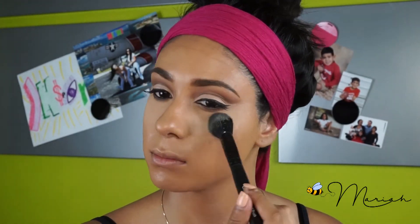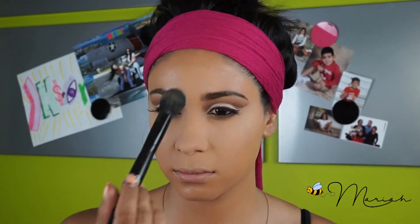Now to set all of those areas on my face, I'm using Laura Mercier's Translucent Powder. And of course, as always, I'm taking DNA Cosmetics Soft Focus Powder to set the other areas on my face to create a natural contour.